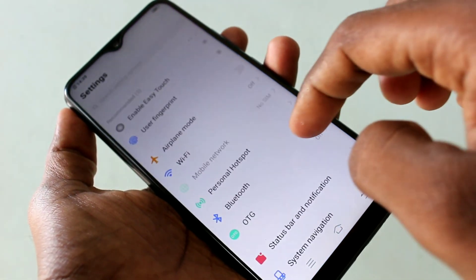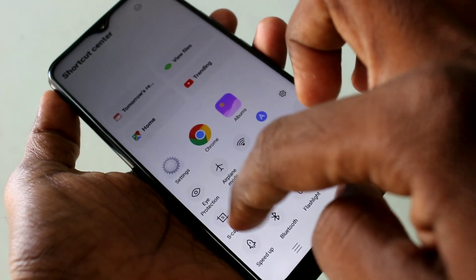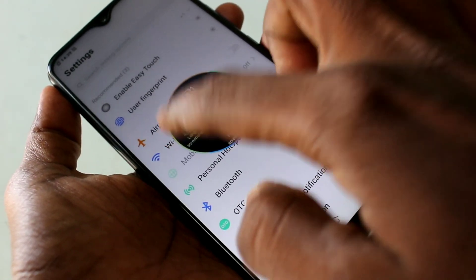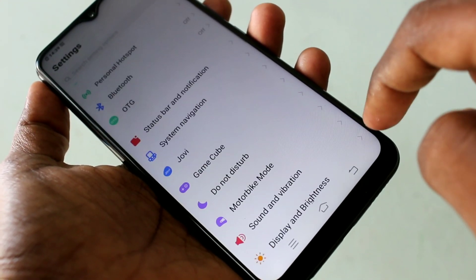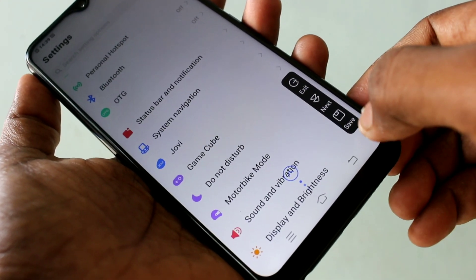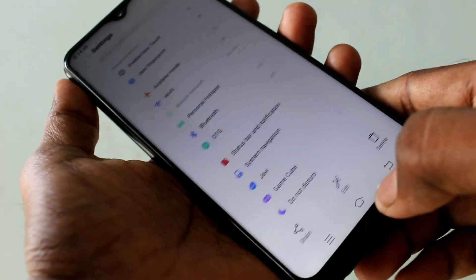The next method is using a Capture button. Just go to the bottom of the screen and click Capture, then click on the long screenshot option. Click next, next, next, and if you want to stop just click Save. This method is for taking only long screenshots.